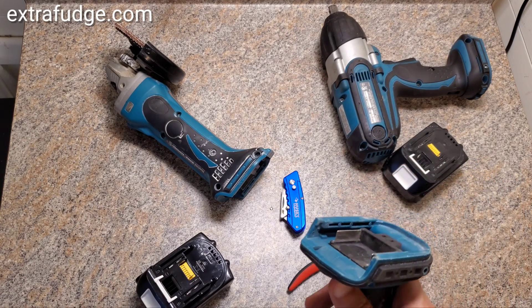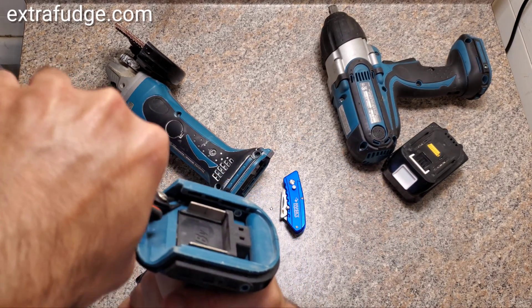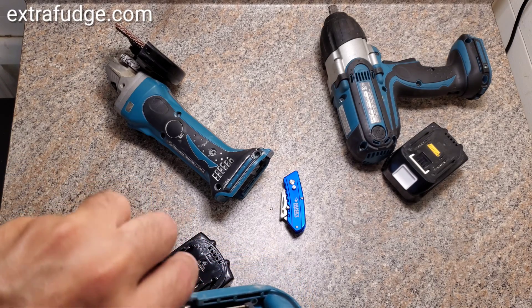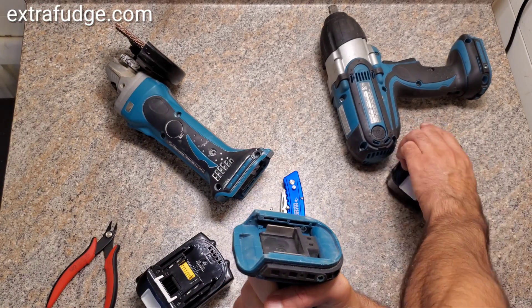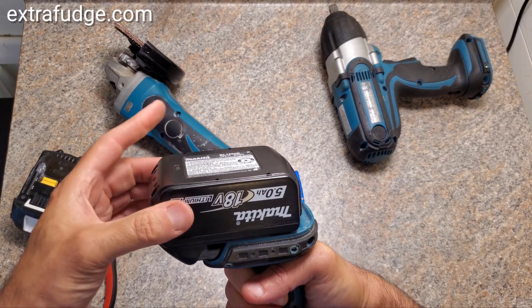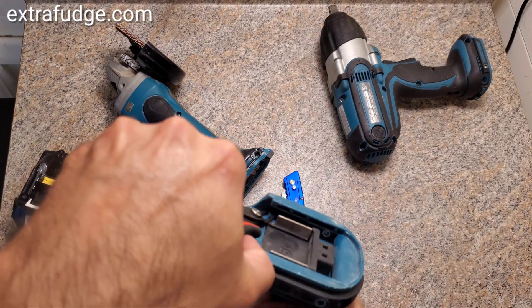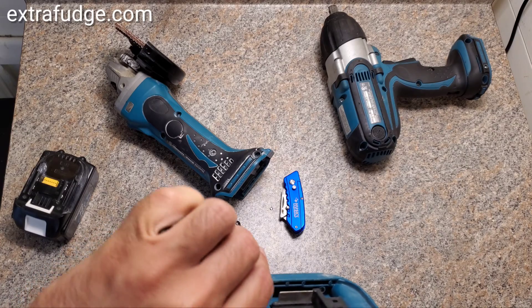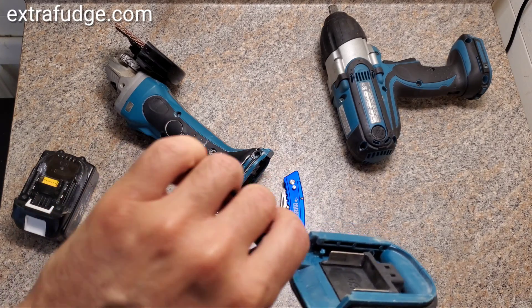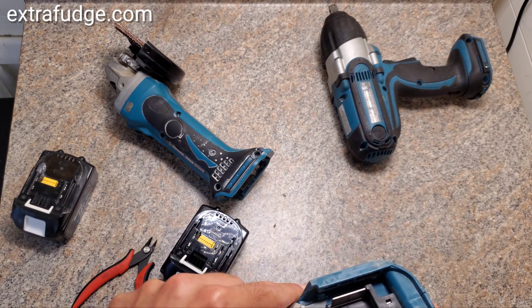Let me demonstrate how you do it on this Makita drill. You could just chip away at it. First of all, let me show you that it doesn't fit — I didn't remove it yet, but if you put a new battery on an older tool, it will just not go in. So let's completely remove it. I do recommend using a Dremel, but I wanted to show you that it's possible to do it with just regular tools. Grab a utility knife and chip away and make it smooth.